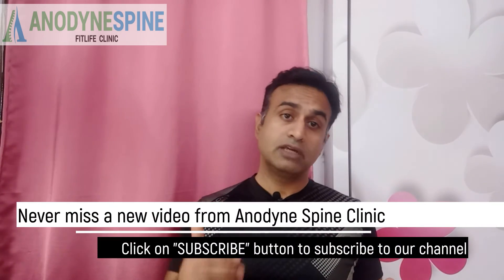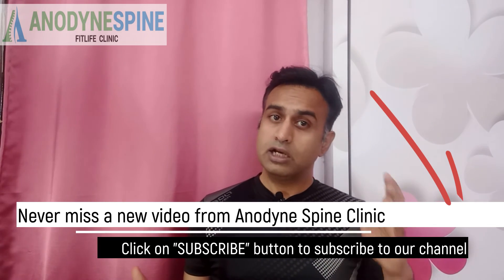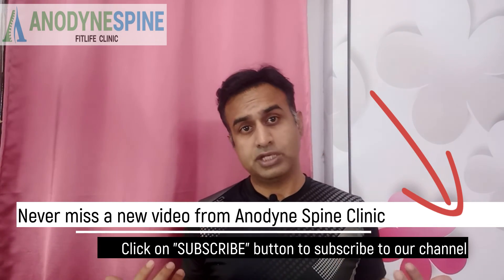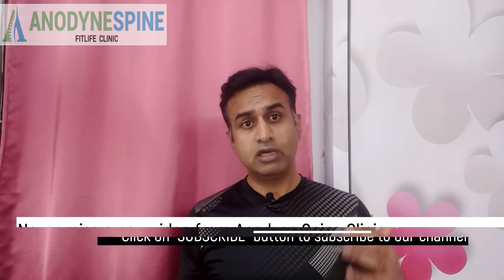If you do these 5 exercises daily, I assure you that your core will be very active and you will be in very good shape. These are very easy exercises you can do on an everyday basis. If you like this video and find it informative, please give a thumbs up. If you have any questions, write them in the comment box. Subscribe to my channel as I will be coming with lots of new videos on physical therapy tips, workout tips, and many other tips. Bye-bye for today.